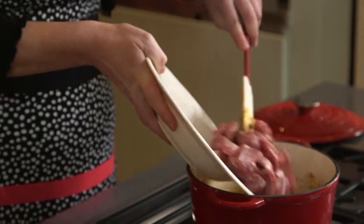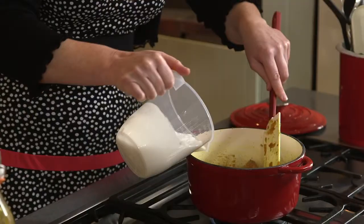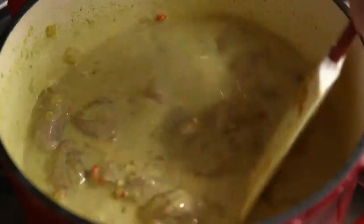Add the lamb and coat with the onion and spice mixture. Stir in the coconut milk, sugar and lime zest.